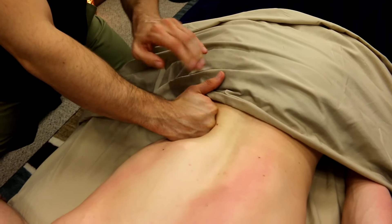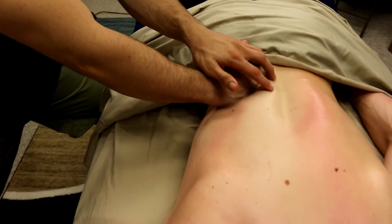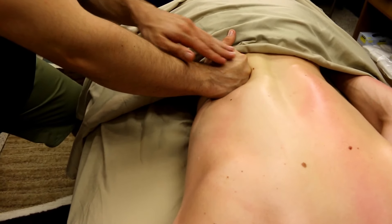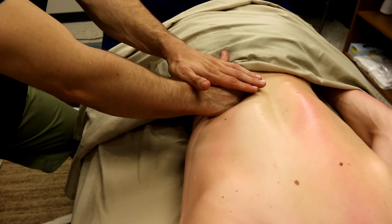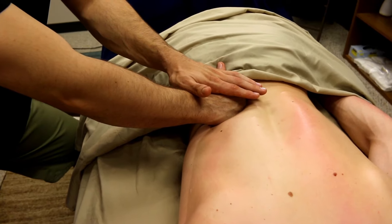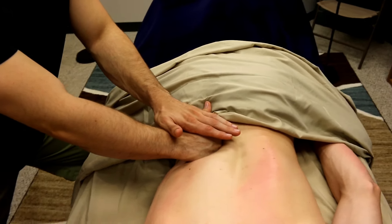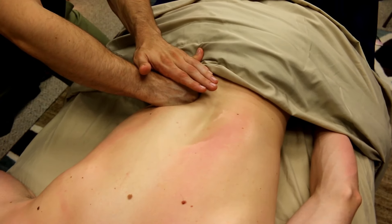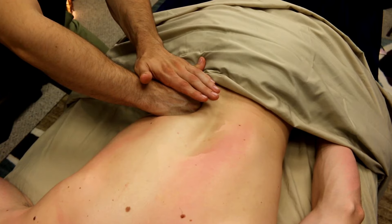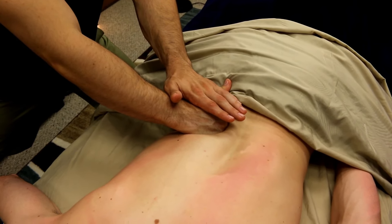Once the obliques have let go — which those will let go pretty quick — the erectors are still going to be pretty tense, so we're going to be working underneath the erector spinae group. Notice the speed: because we're doing deep tissue work and have to melt through those layers, we want to go slow, making sure the body's going to let us in.